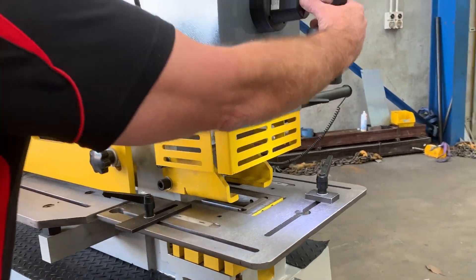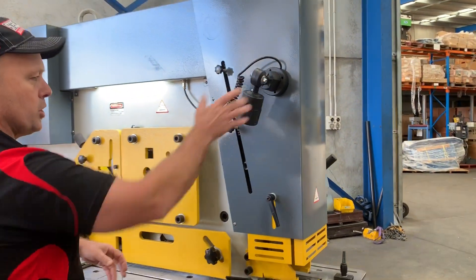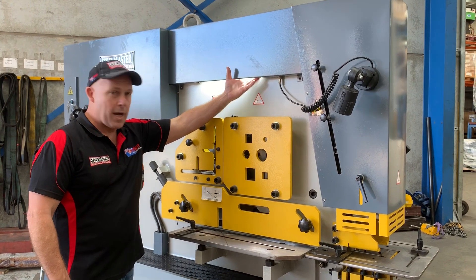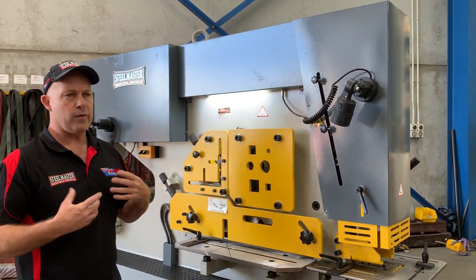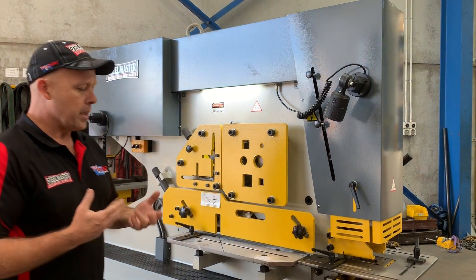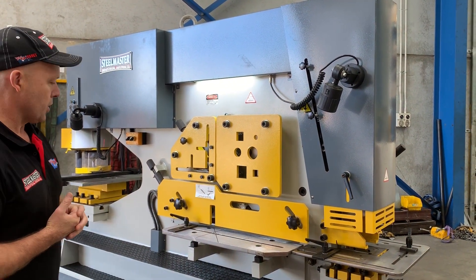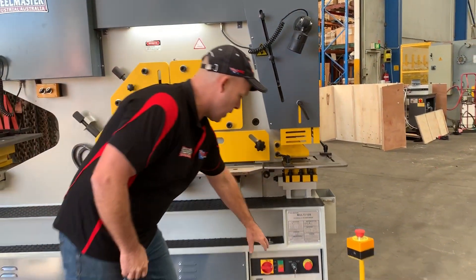On all of our machines now we've got dual LED lights - one over here at the notching station and one over here at the punching station. We've also incorporated a new LED light up here over the shearing station. A lot of feedback from our customers on how to improve machines, and we work on implementing those features.